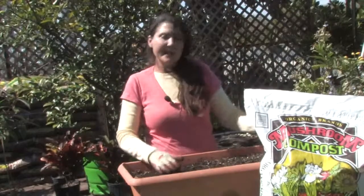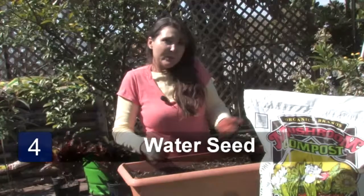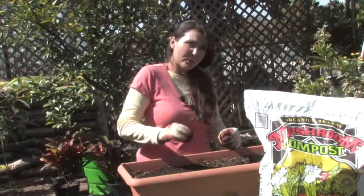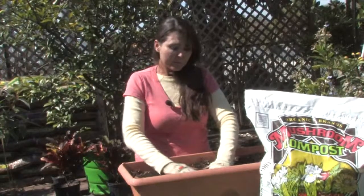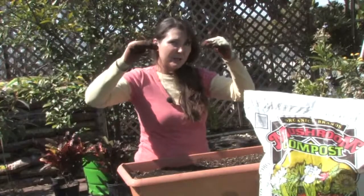Avocado seedlings germinate very, very quickly. And within a short time, just within a few weeks, you'll have a seedling about three or four inches high. And then before you know it, within a year, you'll have a nice-sized avocado plant.